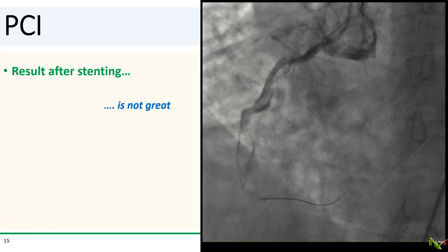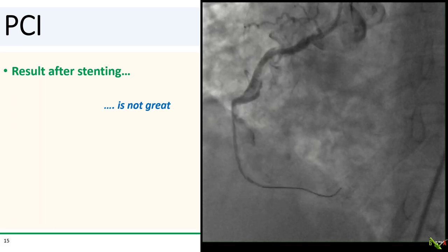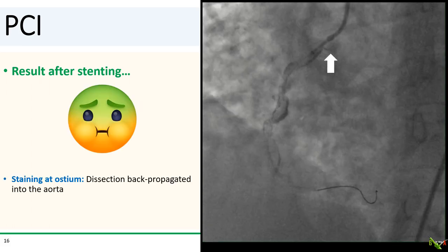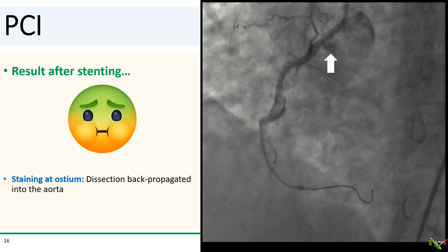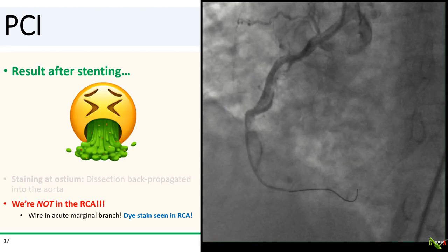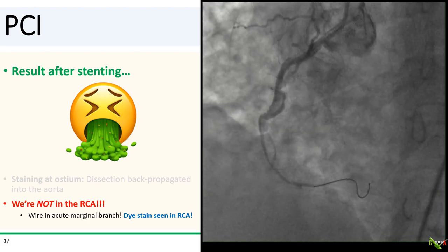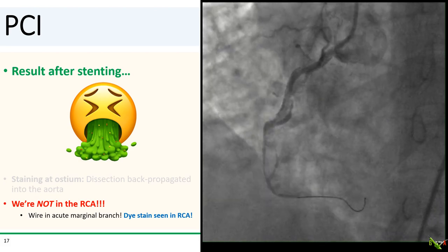Here is the result after stenting — definitely not great, but look at the angiogram carefully. We noticed some staining at the ostium and into the aorta. The dissection had propagated and dissected back into the aorta, exactly what we were trying to avoid. And even worse, we are not even in the RCA — our wire is in an acute marginal branch. You can see the dye staining spiraling down the dissection plane and tracing the outline of the RCA. A wave of nausea washed over all of us, and colorful four-letter expressions of indignation were heard all around the room.